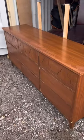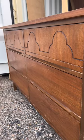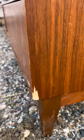I got this mid-century dresser for $30 and I'm going to show you how I flipped it for $500. As you can see, it was worn out and there were multiple veneer chips.